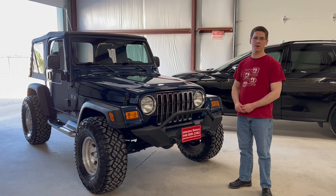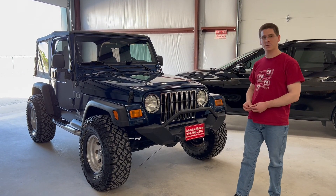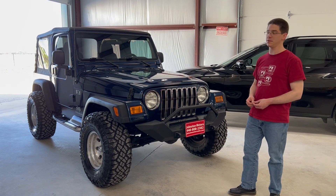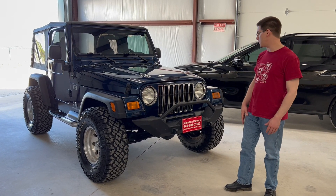Good afternoon. Welcome to Johnson Motors. Wanted to do a short walk-around video of this 2004 Jeep Wrangler TJ. That is an X trim model in a beautiful Patriot Blue — that's what they call this color. I love this color. It's one of my favorites on both the TJs and the XJs from that era. Just a really nice, pretty darker blue.